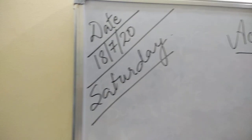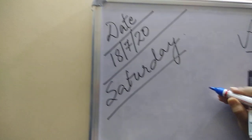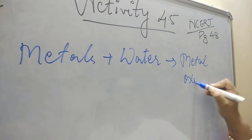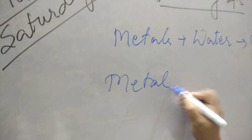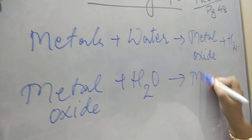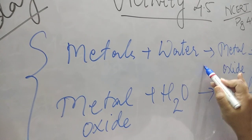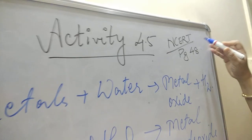Hope everyone is staying safe and healthy. In the last class we studied about metals reacting with water. The general formula I taught you: when metals react with water, it forms metal oxide and hydrogen gas. If the reaction is slow, it forms metal oxide plus water, which gives metal hydroxide. Now let's recall what I taught about metals reacting with water.